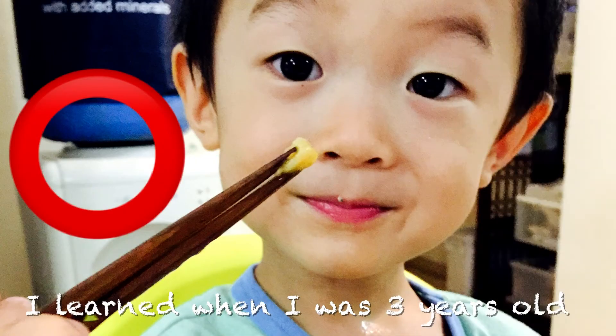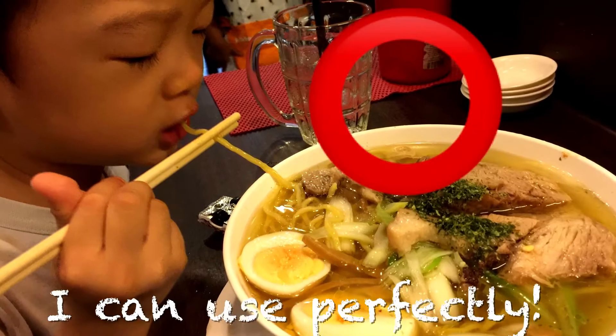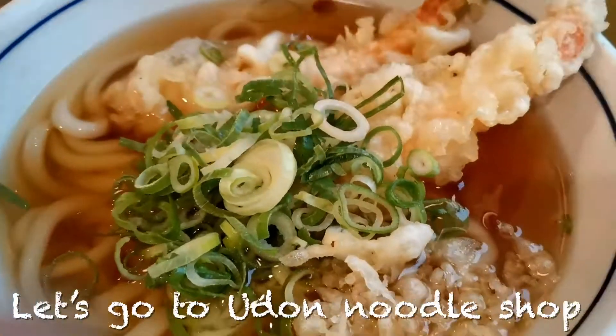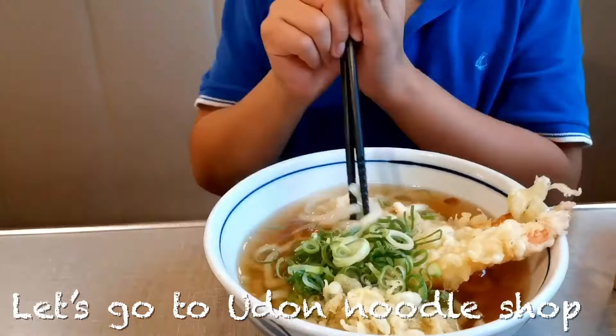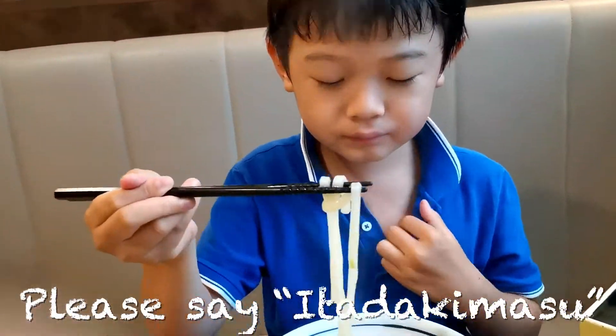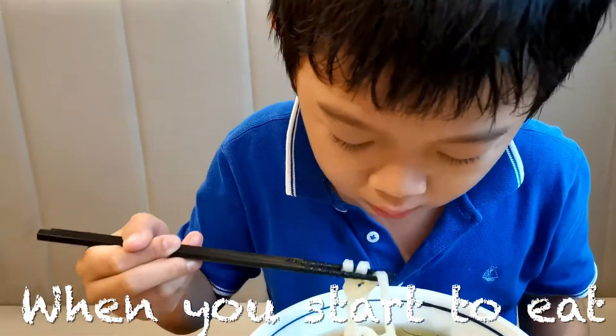I learned when I was three years old, and I can use them perfectly. Let's go to a udon noodle shop. Please say itadakimasu when you start to eat.